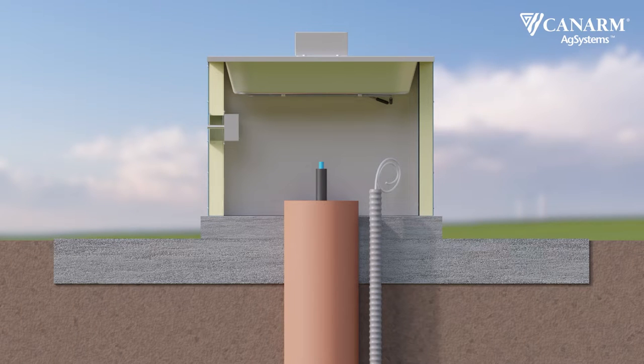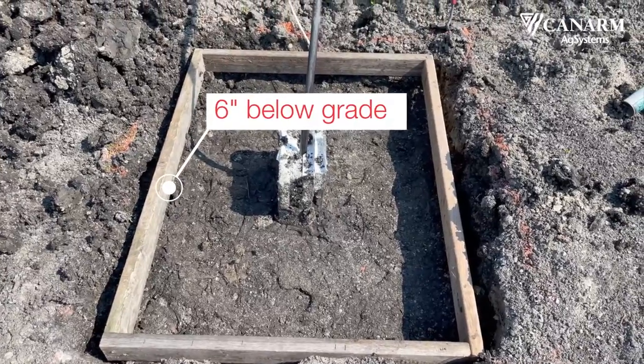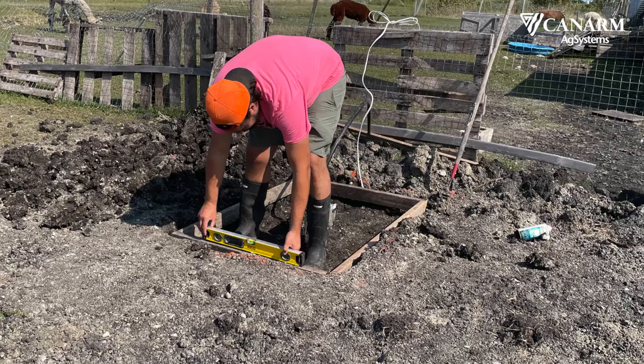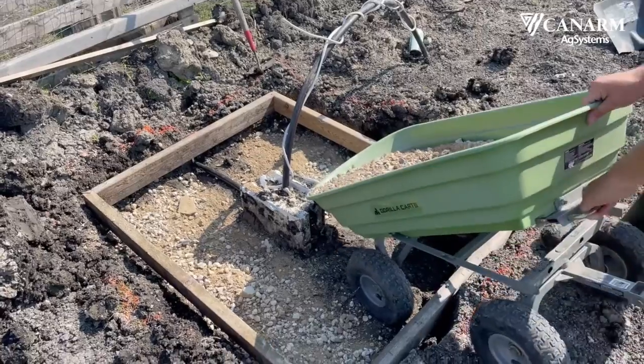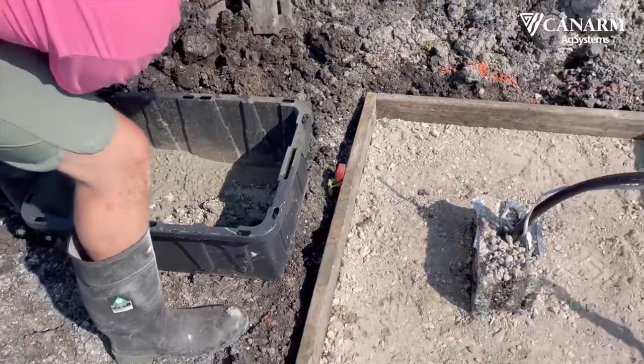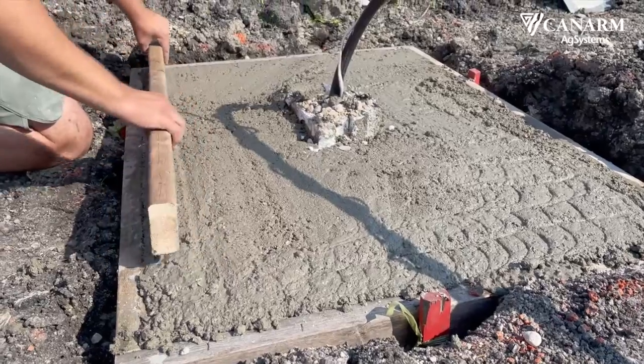The water supply line should be brought up to seven inches above the concrete pad. Canarm recommends installing a shutoff valve under the fountain. Leave the excavation approximately six inches below grade to allow room for the concrete pad. Place your form, ensure it is level, and pour the concrete base — it should be six inches thick. You can level your concrete pad but make sure to leave texture for grip once it dries.